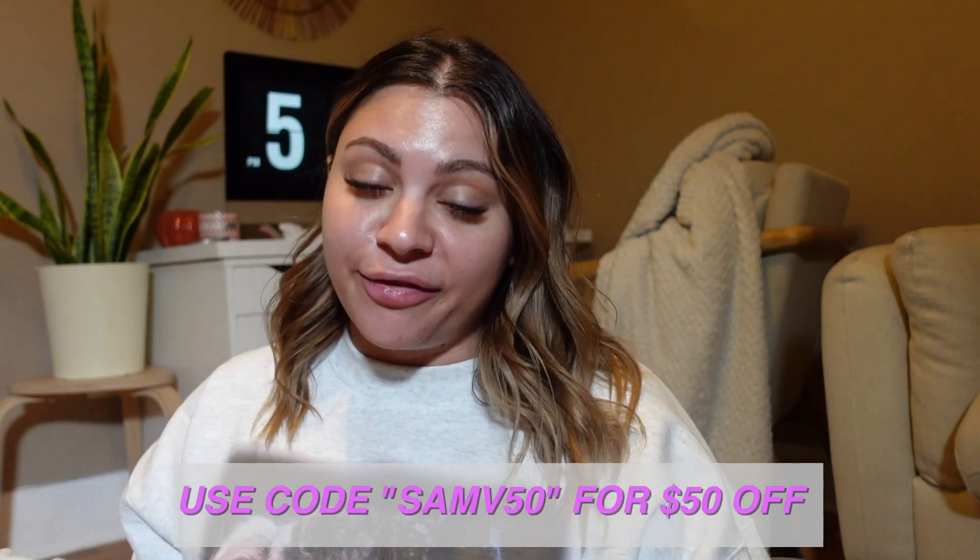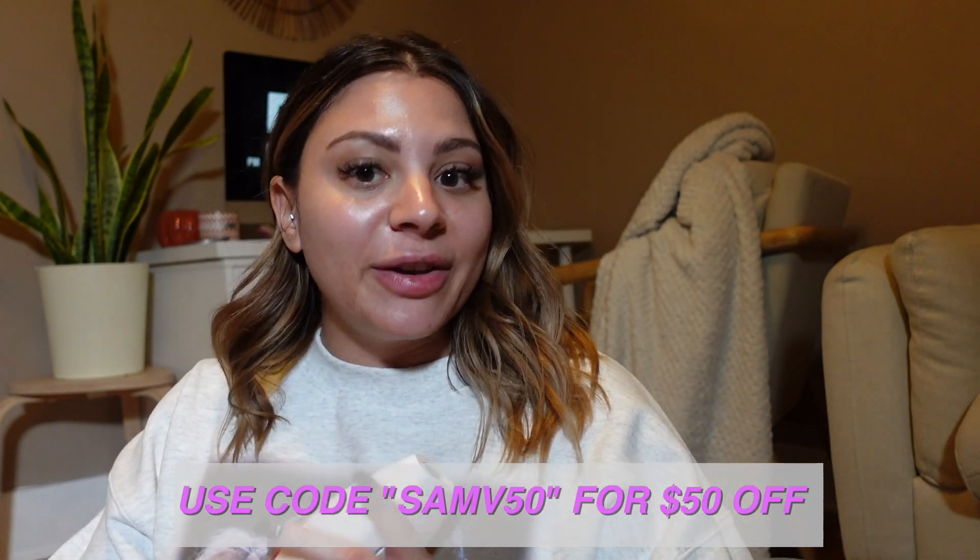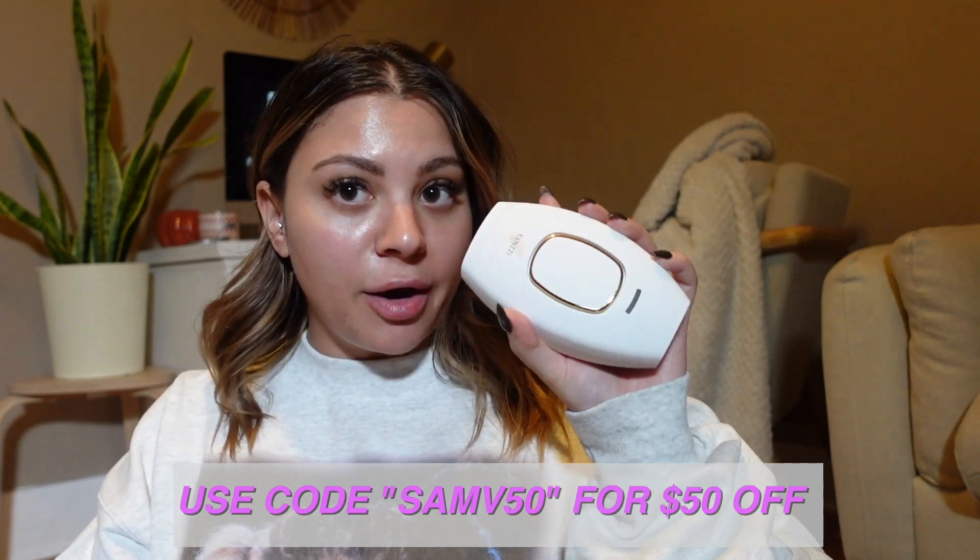Because Kenzie is working with me on this video, I do have a discount code for you guys. My code is SAMV50 — it will save you $50 off your own IPL handset if you want to try it out for yourself. They also have a 90-day money-back guarantee, so if it doesn't work for you or you just don't like it, you can always send it back. We'll see — hopefully it works for me!